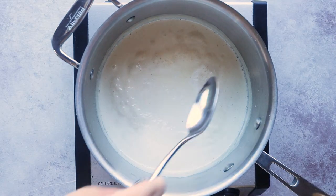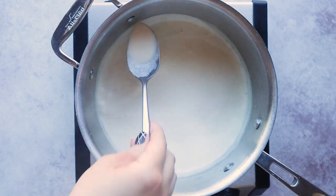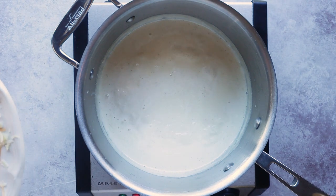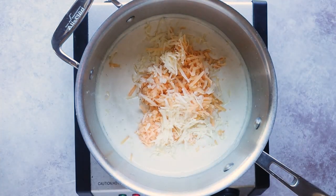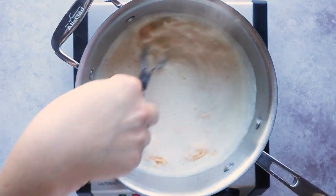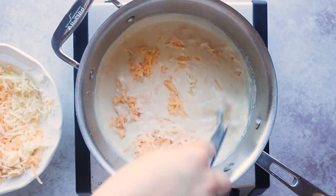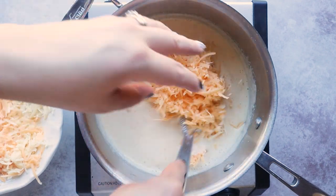Once it's thickened enough to coat the back of your spoon, slowly add in your cheese. You can use whatever combination of cheese you want. I'm using a combination of Gruyere cheese and sharp cheddar — six ounces of sharp cheddar and three ounces of Gruyere. Add your cheese slowly and whisk it in between until it melts; you can see it getting super creamy and cheesy. You can also experiment with different types like pepper jack, Colby Jack, or Fontina cheese — I've used that before and it's really good.